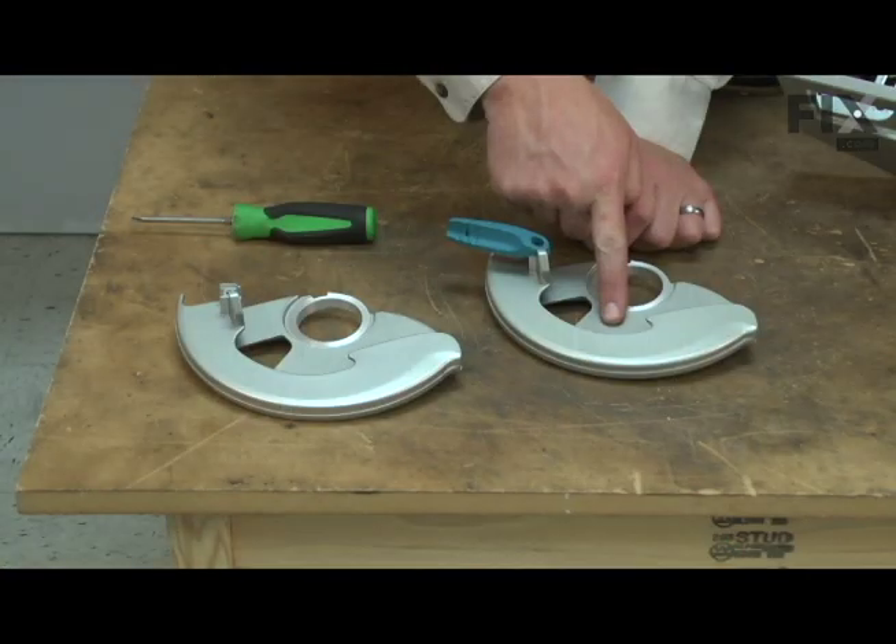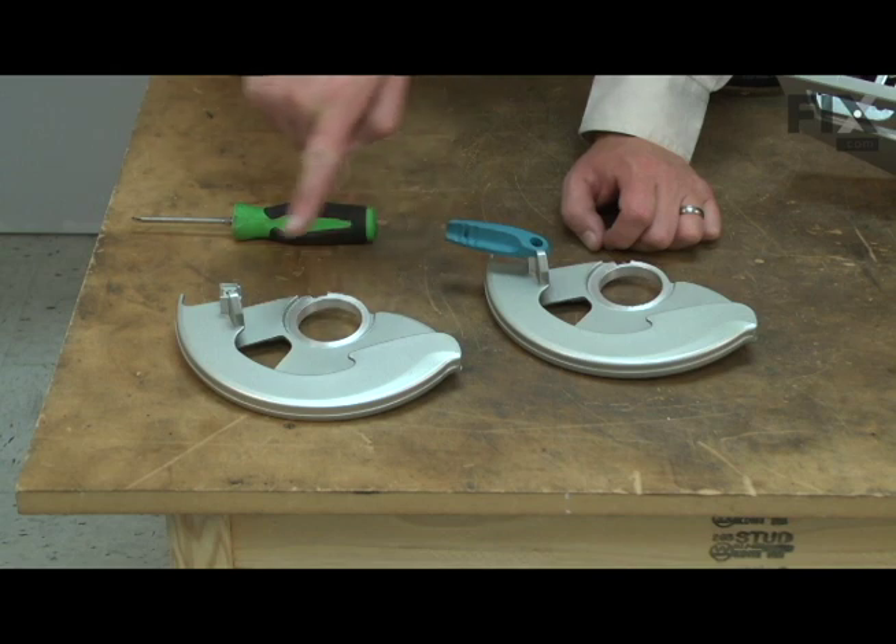With the old safety cover removed, I'll transfer the lever from the old cover to the new one.